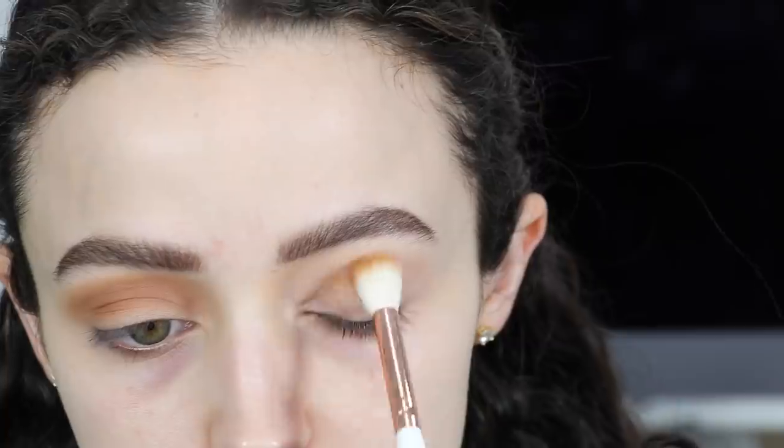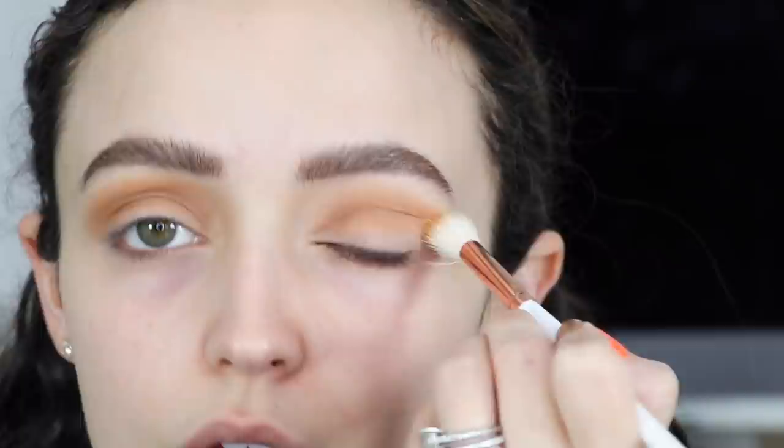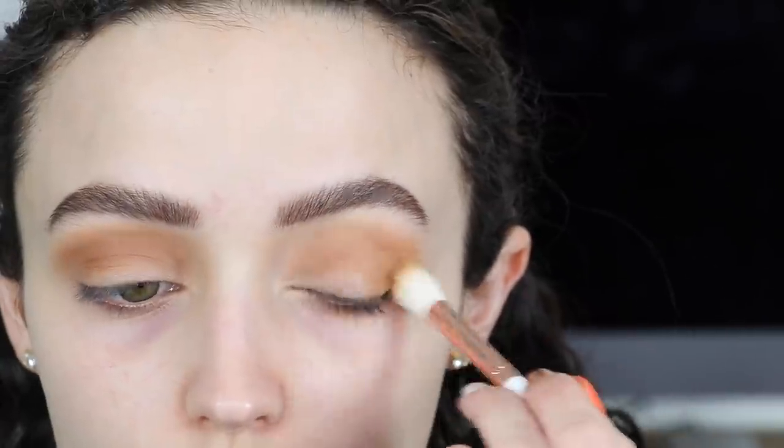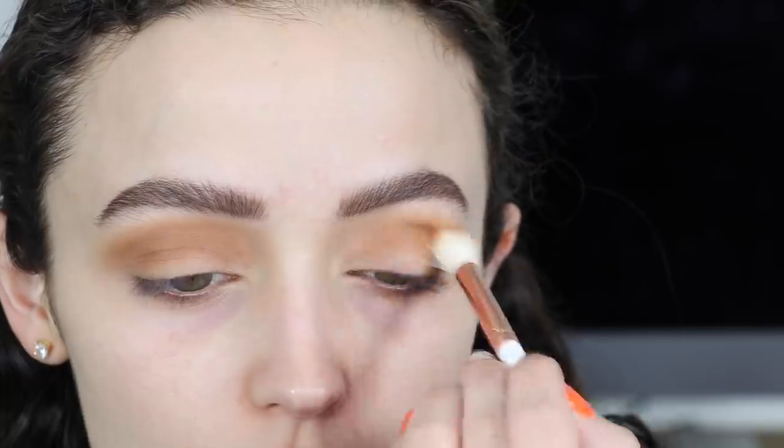Since we are going to be cutting the crease with some concealer, I want to make sure I'm packing this crease shade on my crease. I'm just slowly building that color up — since it is a matte, very pigmented shade, I do spend a lot of time blending out the edges, making sure there are no harsh lines.